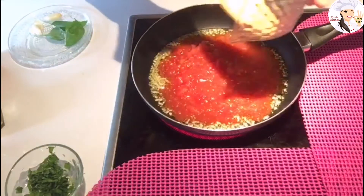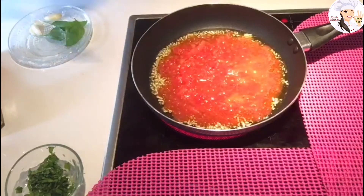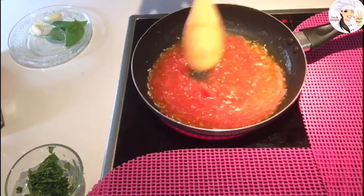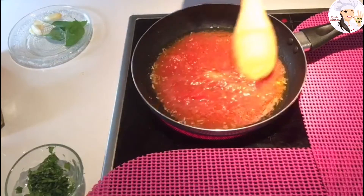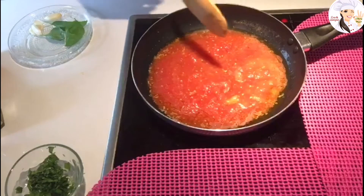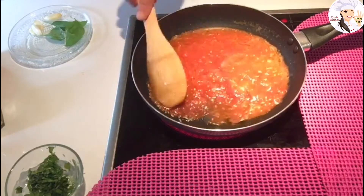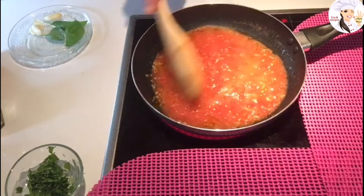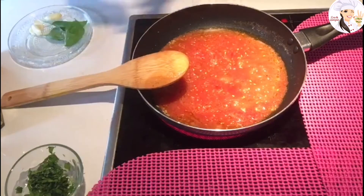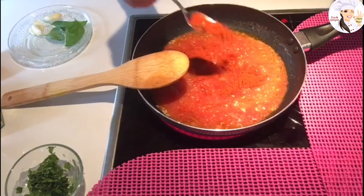Then I'm going to add the tomato sauce. You can put it on high heat for now because the tomato is still cold. We want it to boil a little bit. Now we're going to add half a teaspoon of sweet pepper.